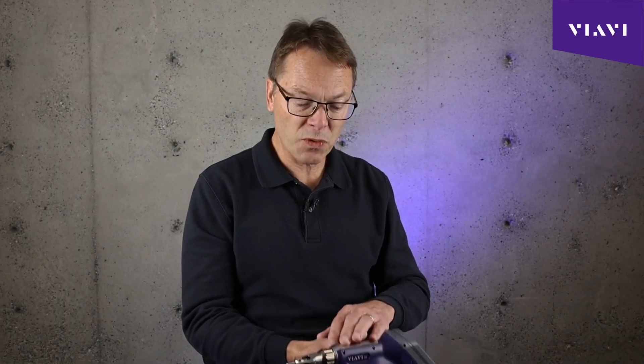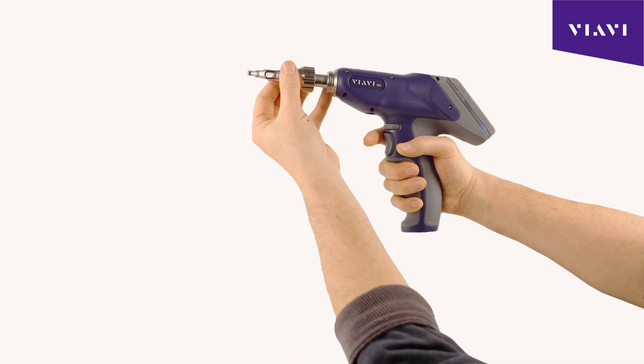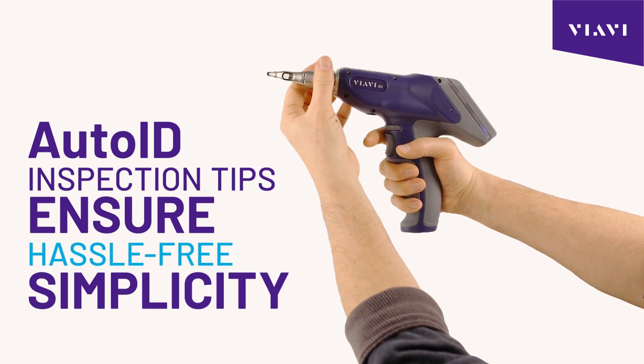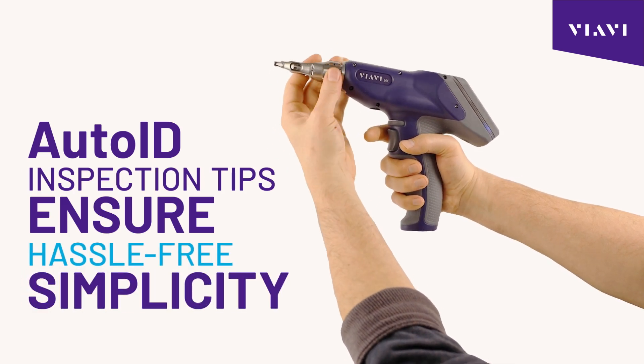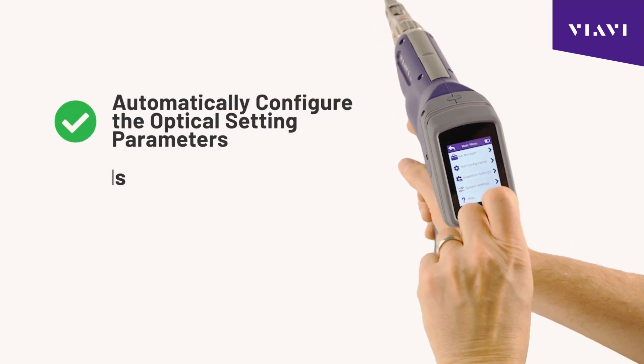One way we make it easy and simple is for the technician to basically attach a tip with auto ID technology. That auto-identifying technology allows the microscope to know exactly what tip is attached.